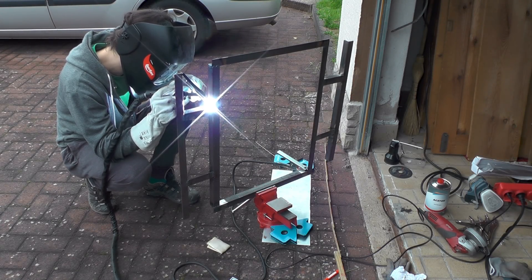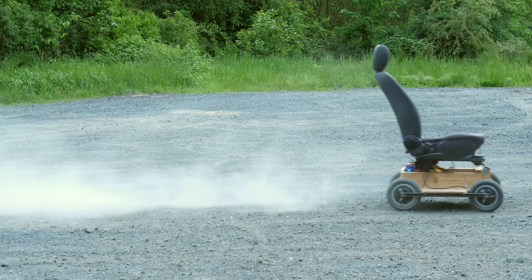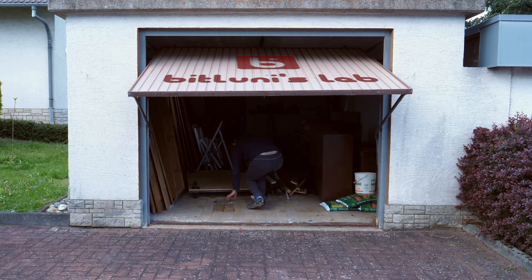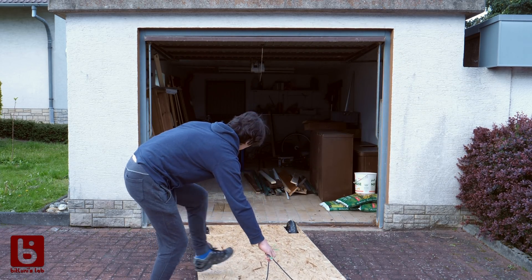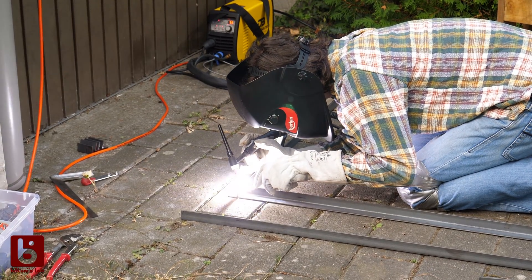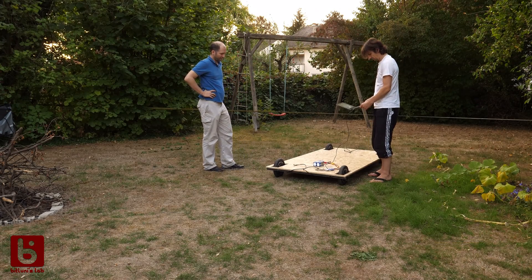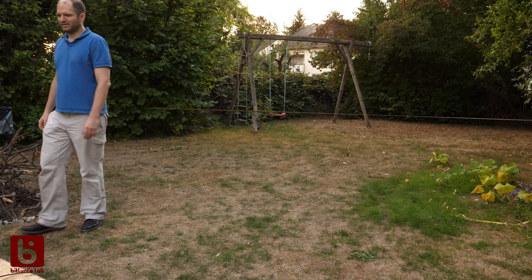Hi! This is Pitluni and today we are going to build a simple 4-wheel 4kW electric kart. To build the kart I will salvage parts from an old project. It's a test vehicle I built with my friend Jan a year ago for my self-driving car series. You might recognize him from the first video on that topic. In lack of time we didn't come far, however I can reuse the parts on a smaller kart that fits in the trunk of my car.